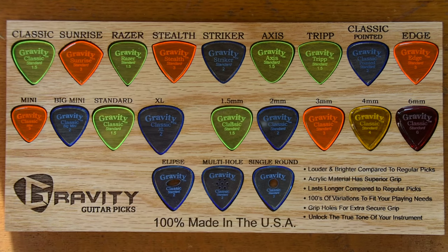So once you pick a shape, the bottom two-thirds of the sales tool shows an expanded form of each one of these shapes. We have the Classic here as an example.